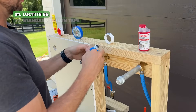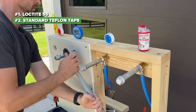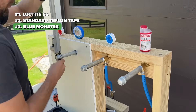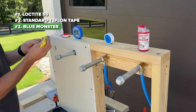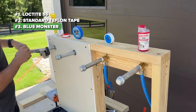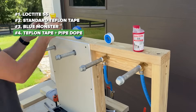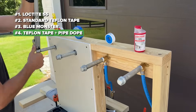Next up is standard Teflon tape — again in the clockwise direction. Number three is a premium Teflon tape, Blue Monster, which has performed well in the past. The last one is my favorite from our last test: Teflon tape with pipe dope or thread sealant on the outside. That combination is preferred by about a third of our audience.